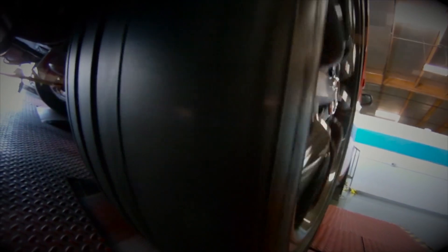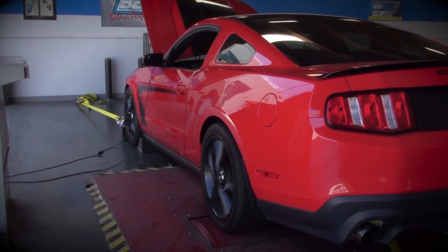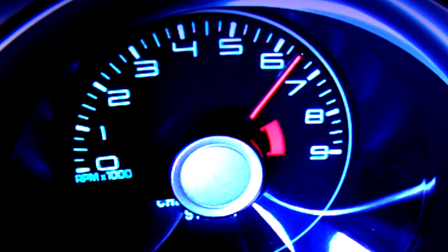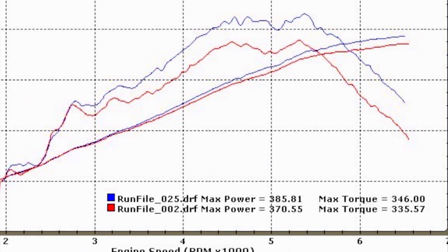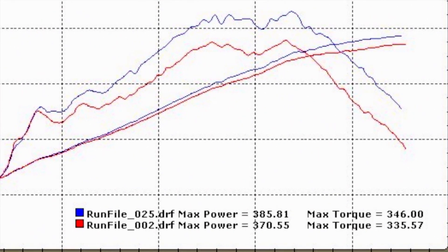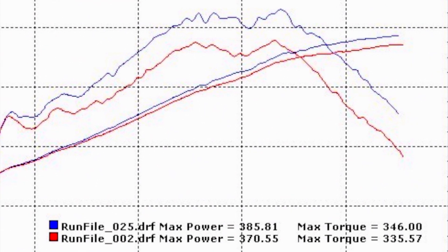Alright, now for the fun part — let's go to the dyno test. How about an additional 15 rear wheel horsepower and 11 foot-pounds of torque from a 10-minute install! This dyno graph is just for the 85mm throttle body on an otherwise stock Boss 302. That is some serious bang for the buck right there.